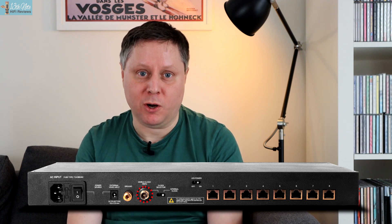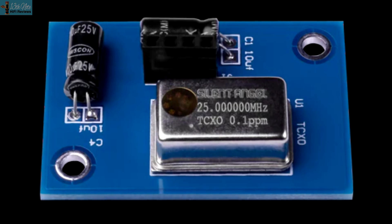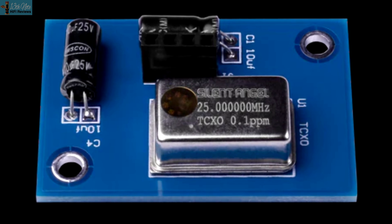This unit comes in two models. You can get one with a world clock 10 megahertz connection, so you can use an additional outboard clock for timing duties, or the model without the world clock connection, in which case you're using the internal clock — a TCXO, temperature-controlled crystal oscillator — to time the packets of data over the network.